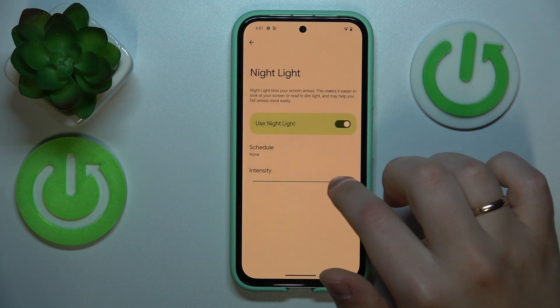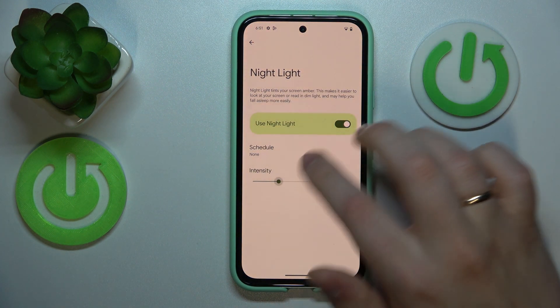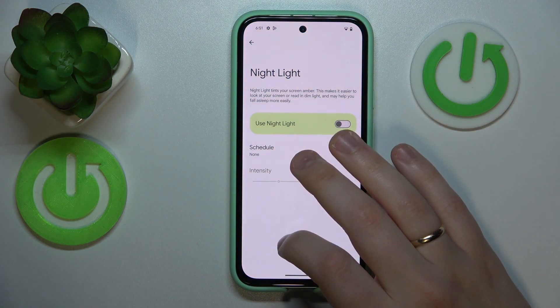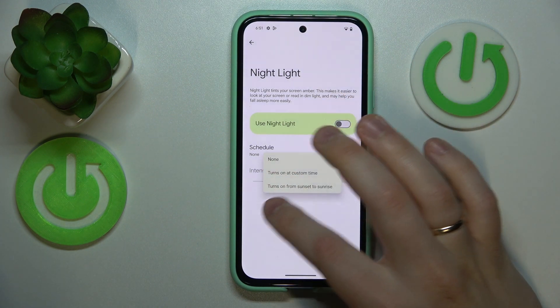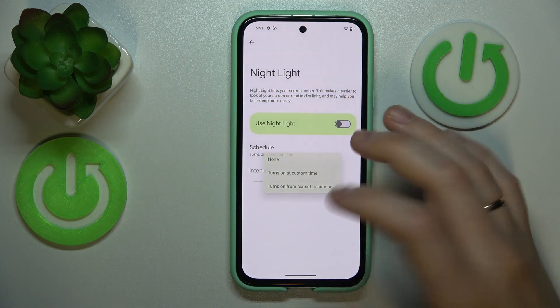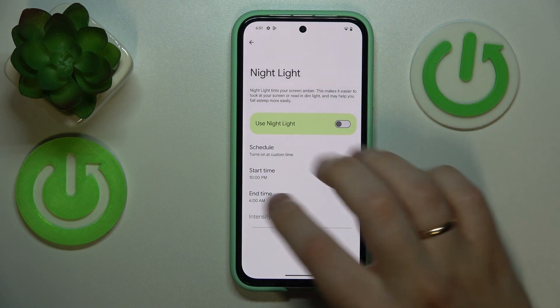Here you can adjust its intensity — increase or decrease it in accordance with your preferences. You can also set up an automatic schedule, for example turning it on from sunset to sunrise, or set custom time frames.